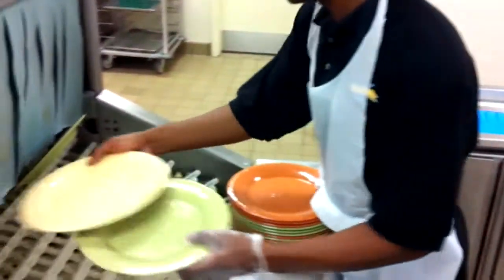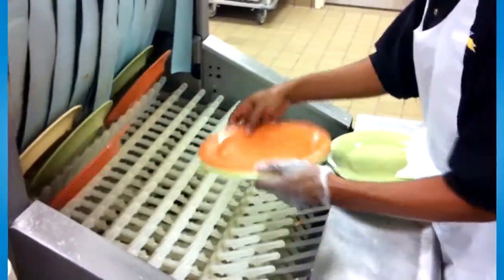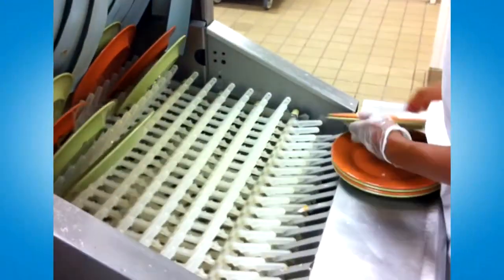This results in effective and easy loading of your ware washer because of consistent accumulation of wares rather than random delivery.